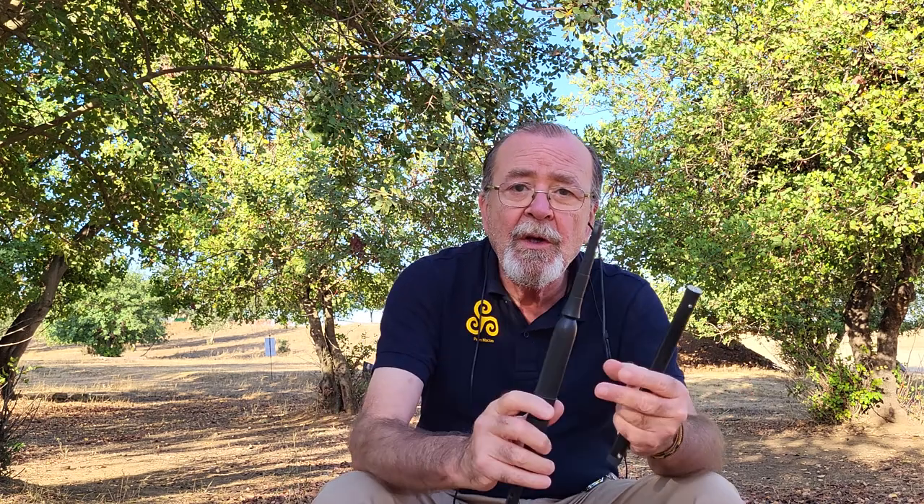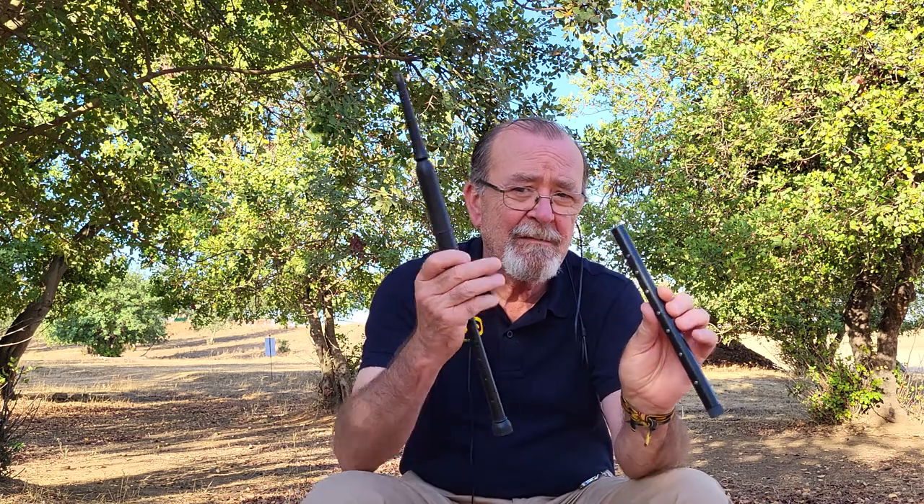Please do not forget: this techno chanter is not a substitute for the practice chanter — it is a complement. We cannot forget the practice chanter, as it is necessary for diaphragm exercises, mouth exercises, and fingering exercises.